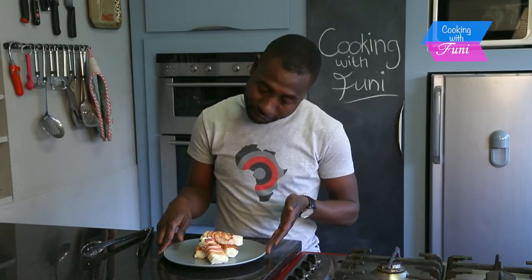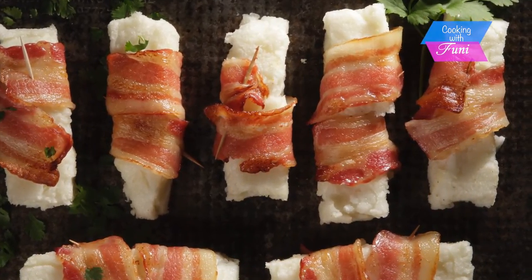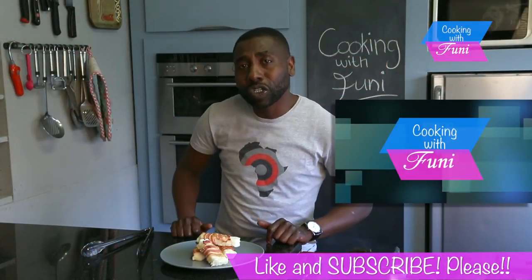These are my pap fingers wrapped in bacon. You can have them as a snack, for a braai, or as a side dish. If you like this recipe, press the like button on YouTube and remember to subscribe. See you next time!